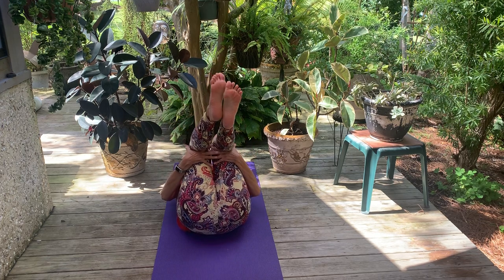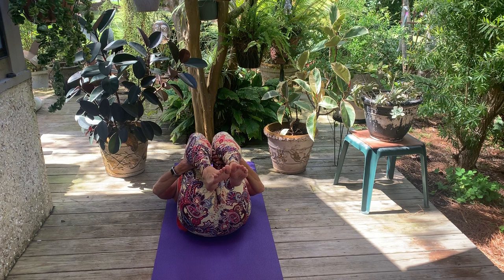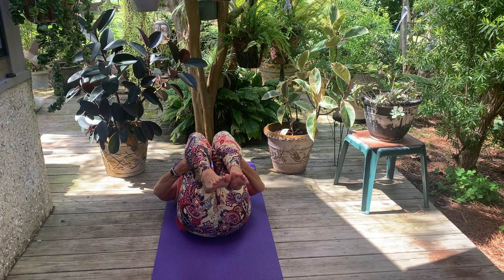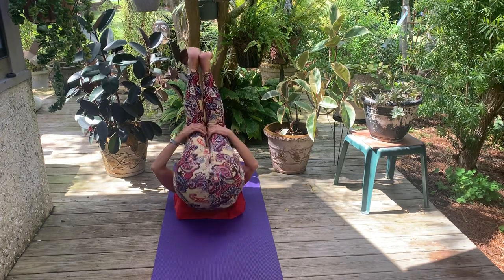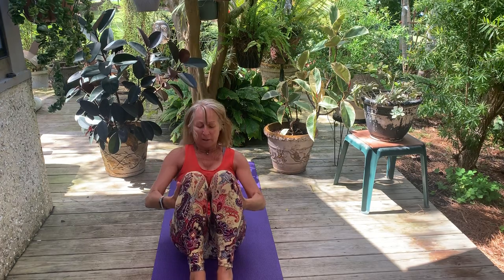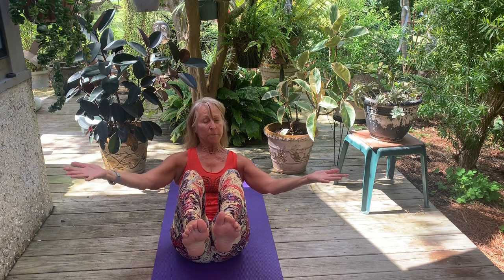Bring the knees into the chest, hold behind the thighs, tip your chin down to your sternum, and we're going to do a little rocking and rolling here on our spine. If this is not suitable or contraindicated for any reason, please just meet us in a seated position on your mat. For those who want to rock and roll, it'll be an inhale back and an exhale up — several of these movements rolling on the spine. The next time you roll up, roll up to a balance. Here we are in upward boat; you can release your hands for another level. You can smile — it's always nice to loosen the jaw.